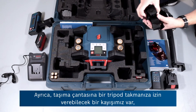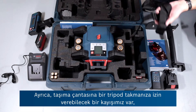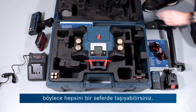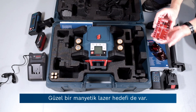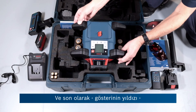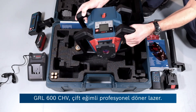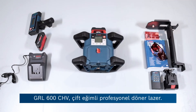Also provided is a strap which can allow you to attach a tripod to the carry case so you can carry it all in one go. There's also a nice magnetic laser target, and then finally the star of the show — the GRL 600 CHV dual slope professional rotary laser.